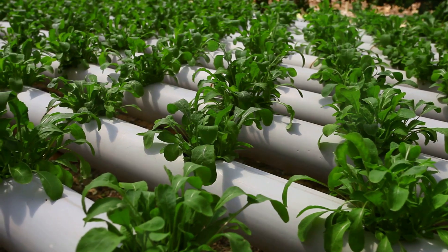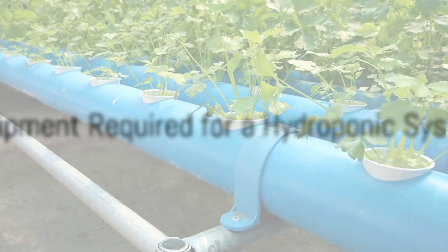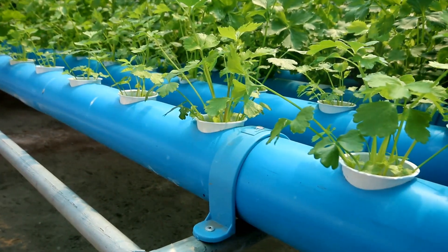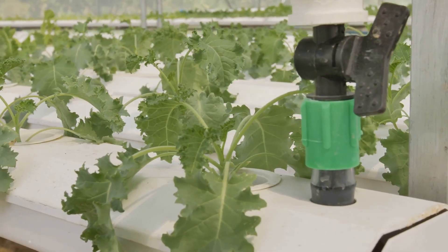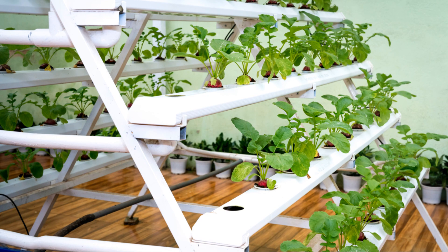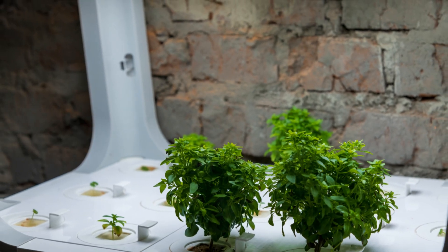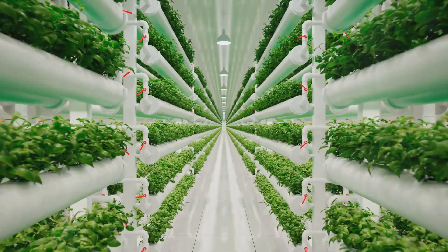So are you intrigued to learn how to set up your own hydroponic system? Let's dive in. Setting up a hydroponic system requires some specific equipment. First up, we have the growing medium. This isn't your regular garden soil. In hydroponics, the growing medium acts as the plant's support system — it helps anchor the roots and provides a pathway for nutrients. There are various types of growing mediums available, including coconut coir, perlite and rockwool, each with its own unique properties.